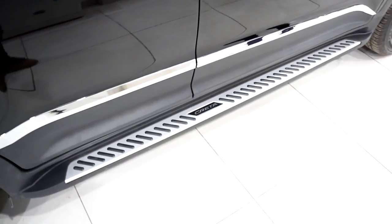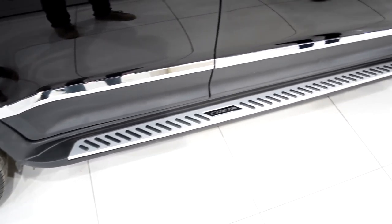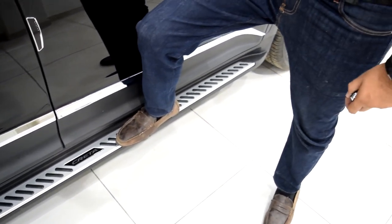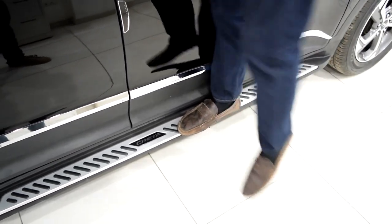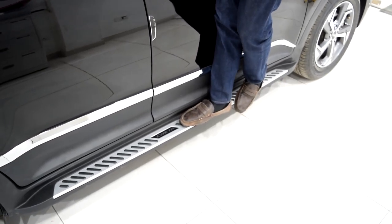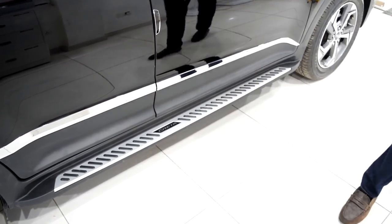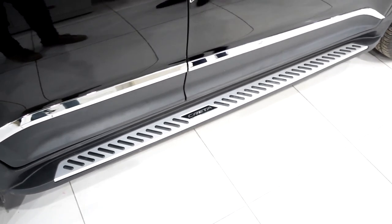This design comes in Mercedes as well, and before it used to come in BMW as well. This stepper is completely foolproof and it can handle my weight — my weight is around 95 kgs. So if I stand here, it works. It's not bending; it's taking the weight completely. So this side stepper I would recommend to every buyer for Krita.